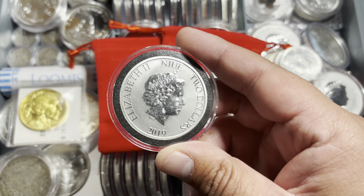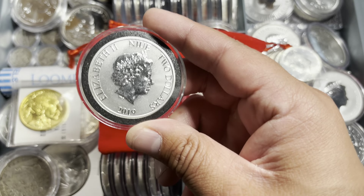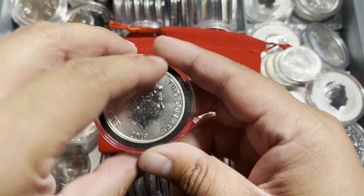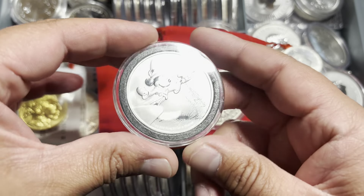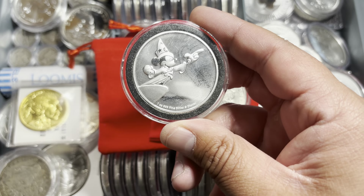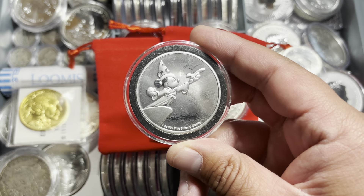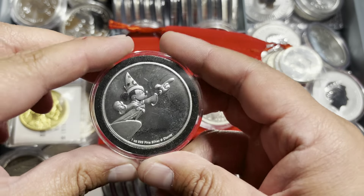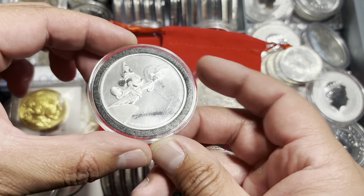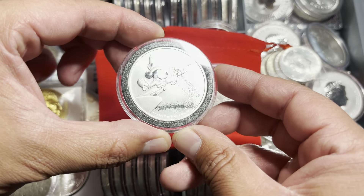We notice the contemporary effigy of Queen Elizabeth II by engraver Ian Rank-Broadly. This magnificent coin serves as an excellent gift as it contains one of the most easily recognizable and enduring characters ever created, to adults and children alike. These are highly collectible, being offered with an extremely limited mintage of only 15,000 coins worldwide. So truly it is a special piece, and the detail that went into this is just spectacular.